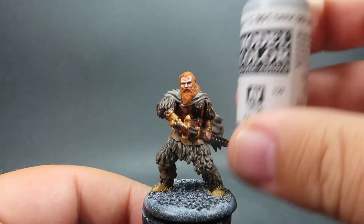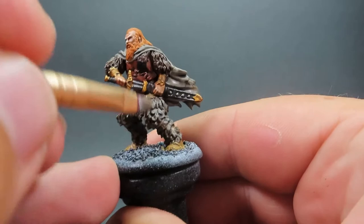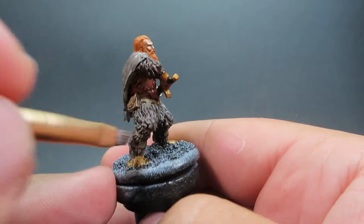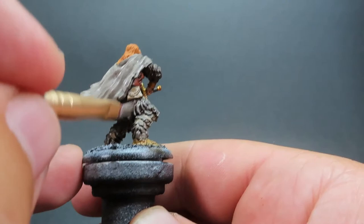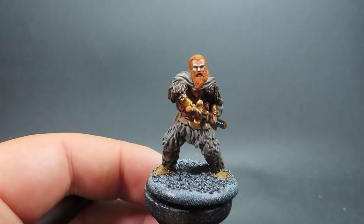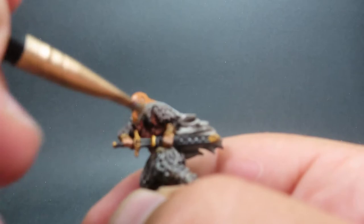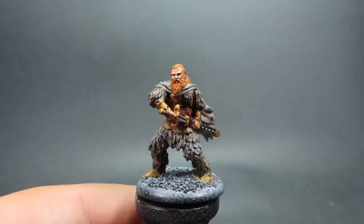Then once that wash is completely dry, we're coming in with Dark Sea Grey as a dry brush, dry brushing the fur of Tormund's pants to give that effect like the sun is bouncing off and adding depth to the fur — a rough dry brush overall where sunlight would naturally hit, especially on the knees. Then coming back in with Monster Brown, doing the same dry brush on the bare fur to add that extra highlight and bring back up those different tones of color after the wash.